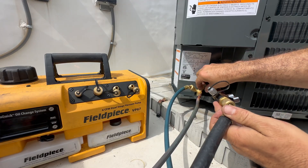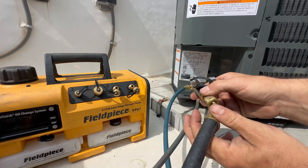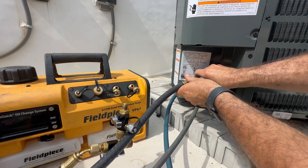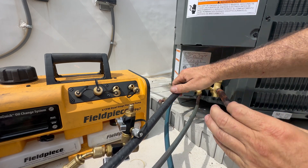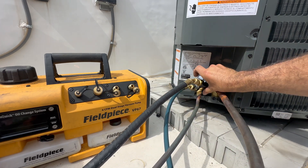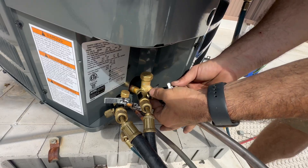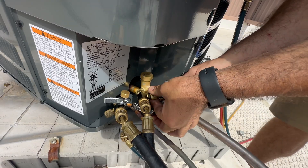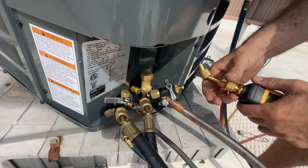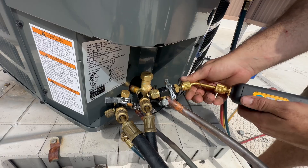Just like in all my past videos I'll be using two 3/8 vacuum-rated hoses that only see vacuum, along with three Appion valve core removal tools and my Fieldpiece VP67 6 CFM dual-stage vacuum pump. The reason for the third valve core removal tool — which is vacuum rated — is so that when I release the refrigerant I can isolate my micron gauge and not send a bunch of refrigerant through it.